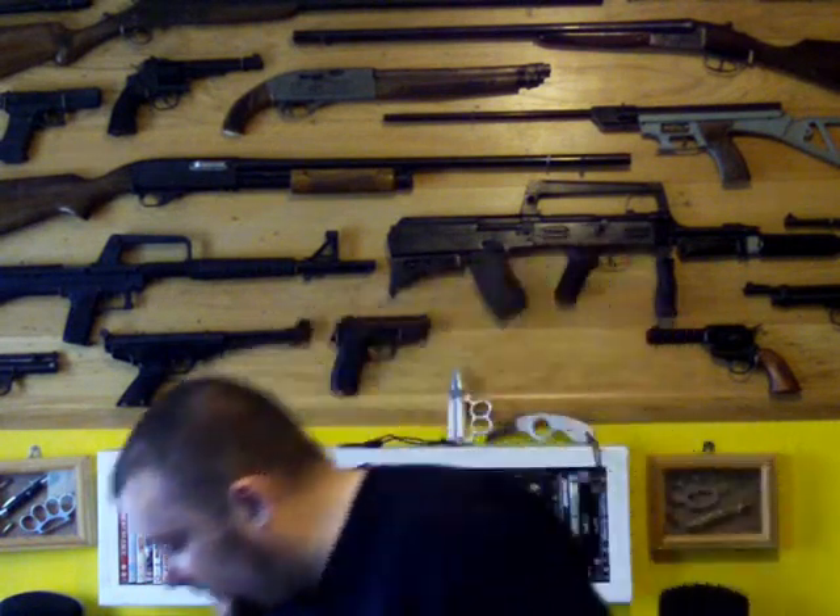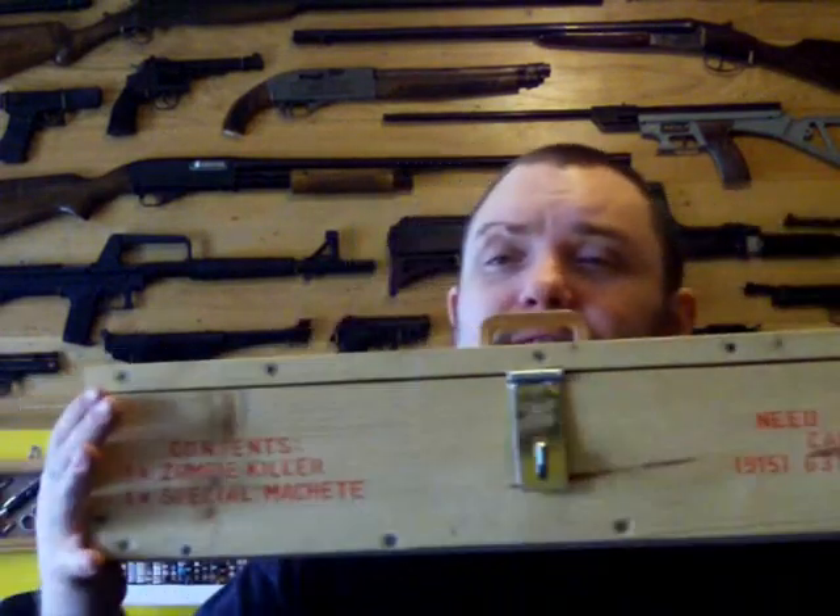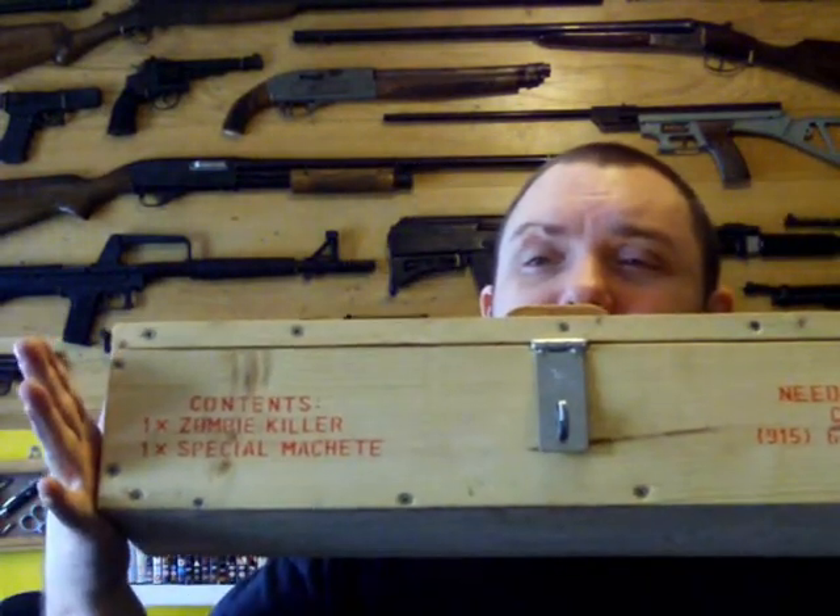And then lastly, out of all the stuff I've got — I have definitely got more stuff than this, but this is all I can find at the minute. I may do a second video one day. The 'in case of zombies' weapon — that's the actual weapons on there. You can see them with the skull. Zombie killer, and the two weapons on there. Contents: one zombie killer, one special machete. I made this case.